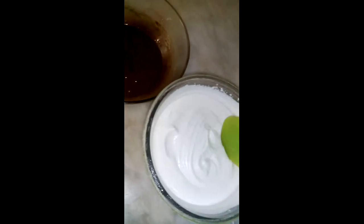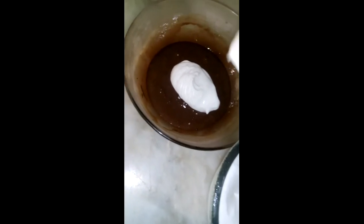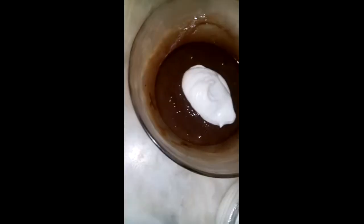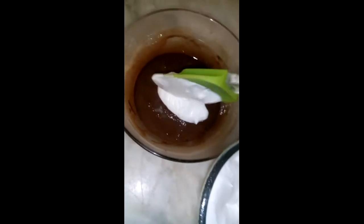Here I have a cup of whipped cream. I'm going to incorporate a small amount of whipped cream first into the chocolate mixture — this is called incorporating. If you put the whole chocolate mixture into the cream it won't work; you have to incorporate the cream into the chocolate first, then you can mix it all together.